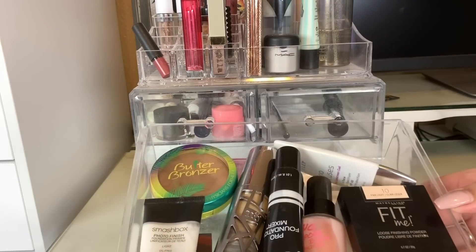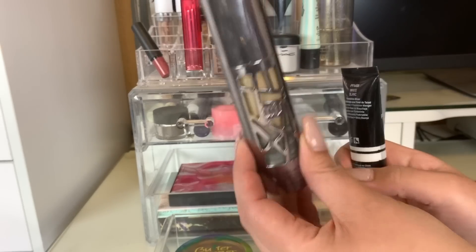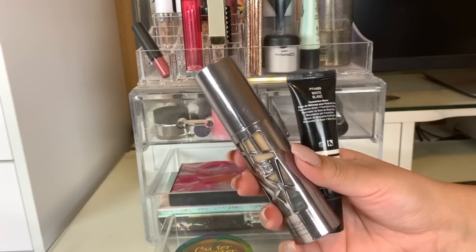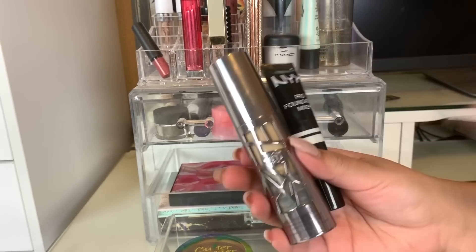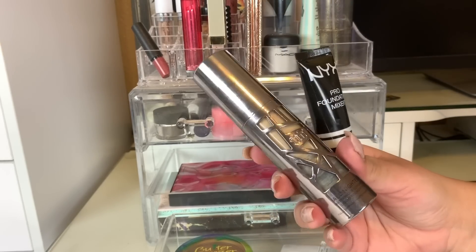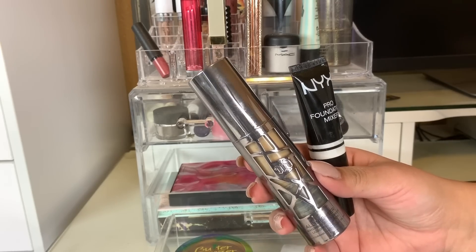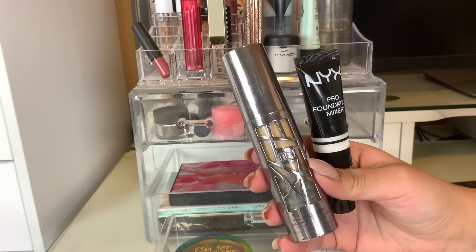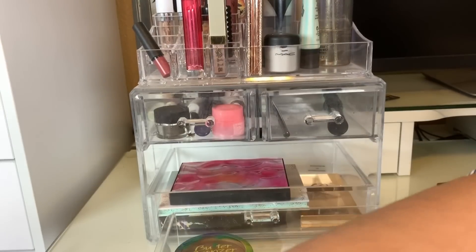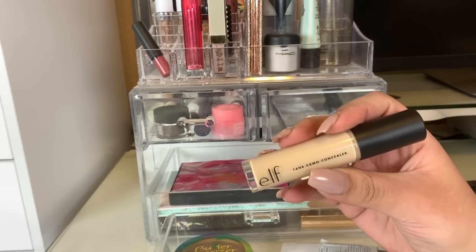In this drawer, we had face products. I used the NYX Pro Foundation Mixer in white with my Urban Decay All Nighter in shade 4.0. I find that this foundation does oxidize, so that's the reason why I use the foundation mixer. This foundation is beautiful and looked really nice on my skin. The only thing is that it is full coverage, and I don't like full coverage foundations for everyday use. But I did use this about three times this past week. We're going to put these two products away and pick a new foundation. For concealer this week, we used the ELF 16 Hour Camo Concealer in Light Beige.